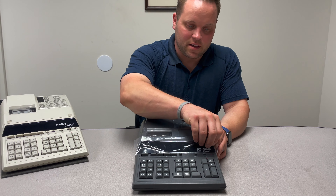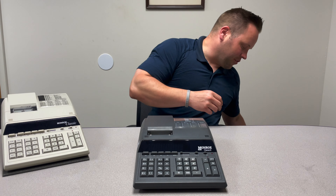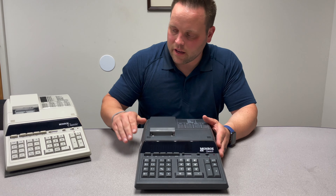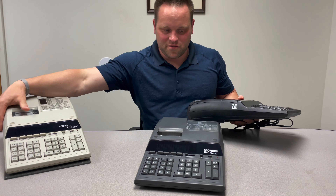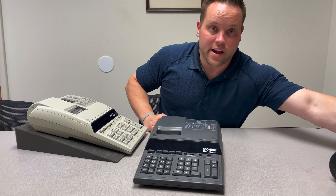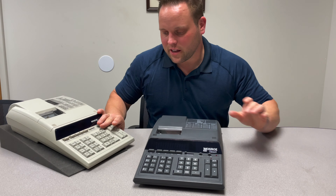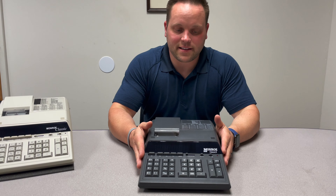In addition to that, we did go ahead and changed the color offering. So right now we currently have our ivory color as well as a black color calculator. I'll pull this over — so this color here, the difference you can really see is quite nice. We're calling this our cool gray color, and it's going to be the latest color added to our line, and it's only going to be offered with the Monroe Classic X.